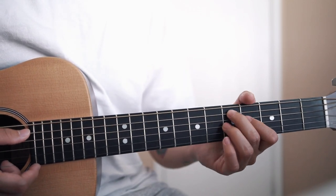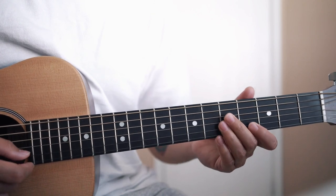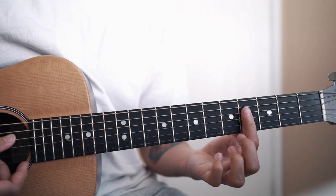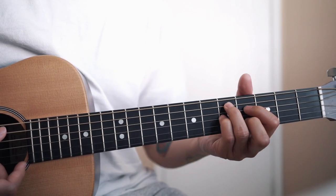The next chord is an E7 with a flat 9. You can either bar with your index finger, or you can also do it this way.